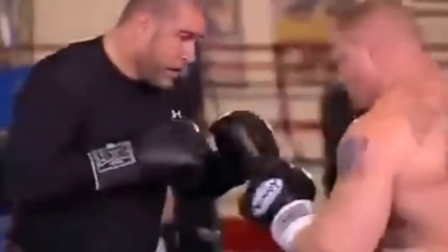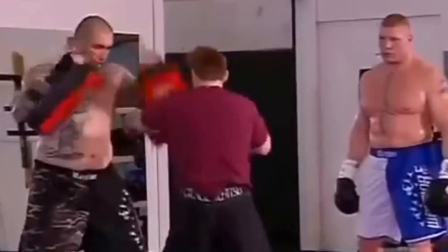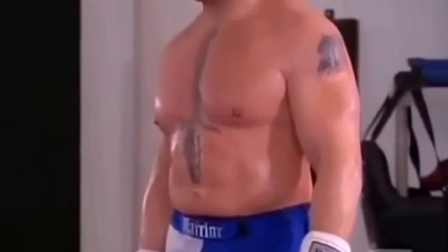What I do is I'm plugging in over this last year, year and a half: the boxing, the submissions, tying it all together. Just one, two, three. Hit. One knee. Grab. One, two.